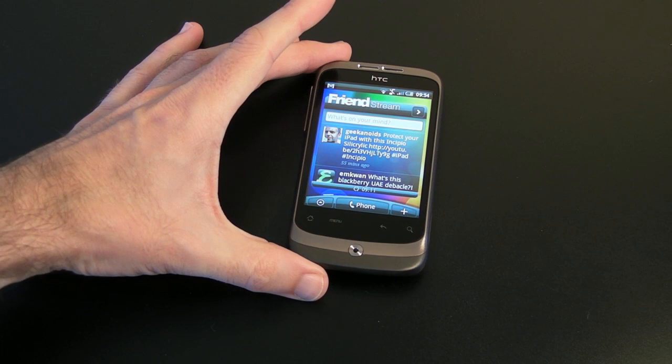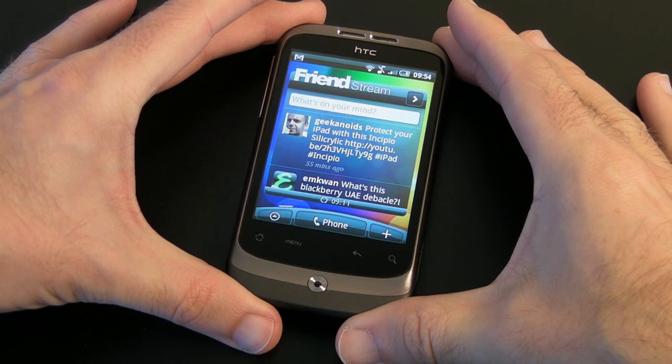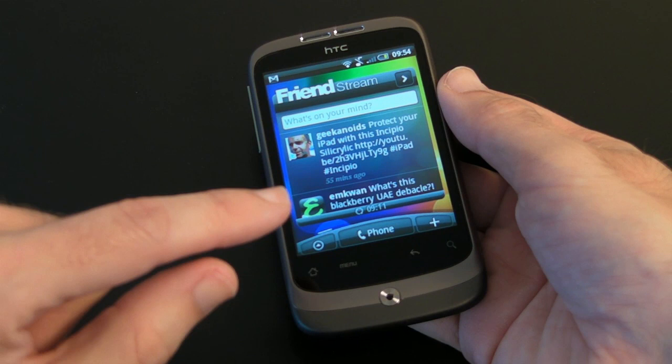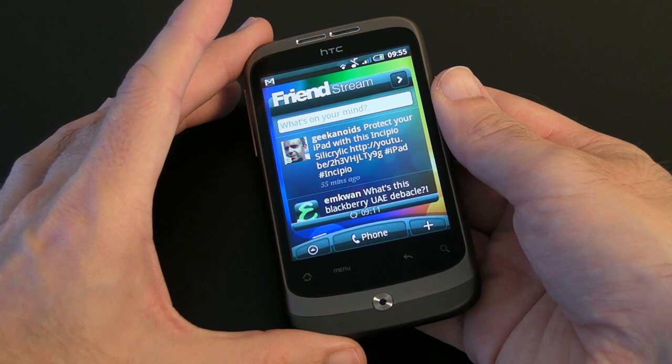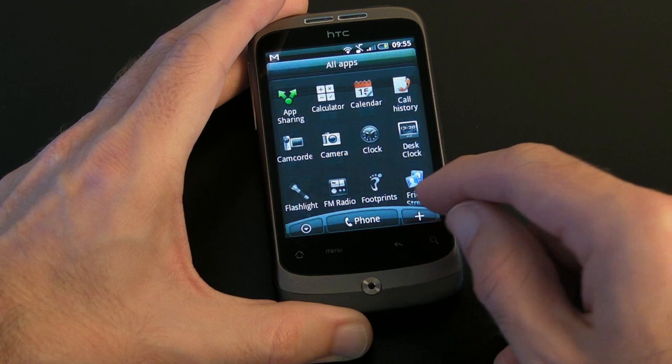Now back to the handset — let's take a closer look at this HTC Wildfire. I have reviewed the HTC Desire before, and this is what I would call a sort of baby brother of the HTC Desire. It is very well made and it sports a nice 3.2-inch screen with a resolution of 240 by 320. Inside it is running a 528 MHz processor, so it feels nice and responsive when scrolling through things, touching the screen and launching apps.